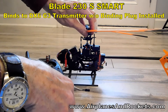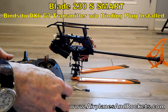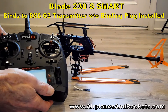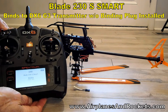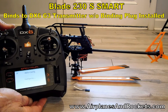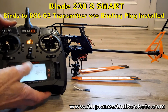I'll go ahead and turn the helicopter upside down, like they say to in the instructions. Just leave it sitting there for now. I'm going to hold down the bind switch, then power it up.